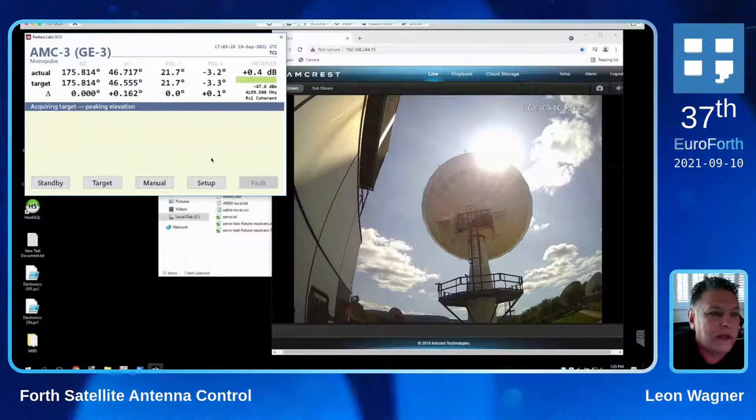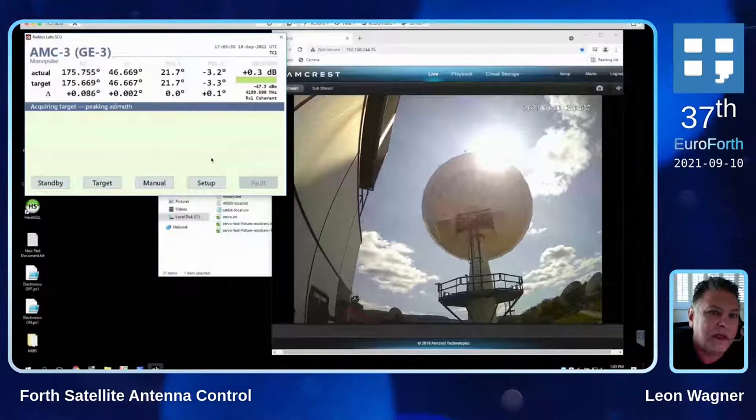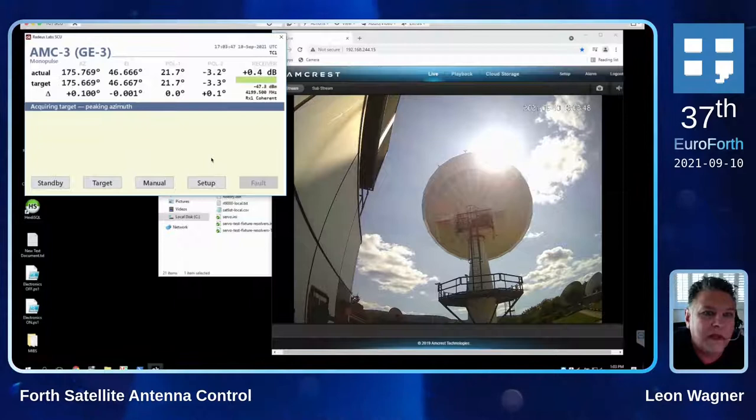So the next phase in acquisition is to do some peaking. It's going to go up a little, down a little and figure out approximately where the center of the beam is. Then it's going to go to the right a little and to the left a little and pick up the azimuth axis. Then it's going to calibrate some error vectors so it knows how to follow the signal, and then it will begin following.